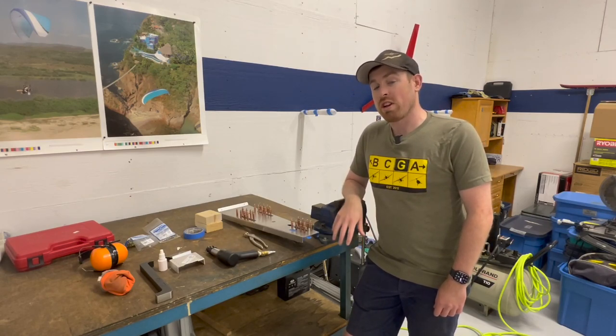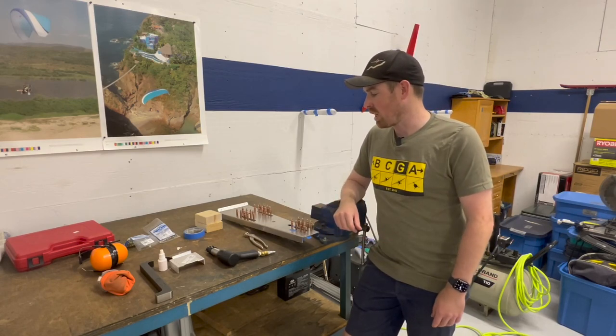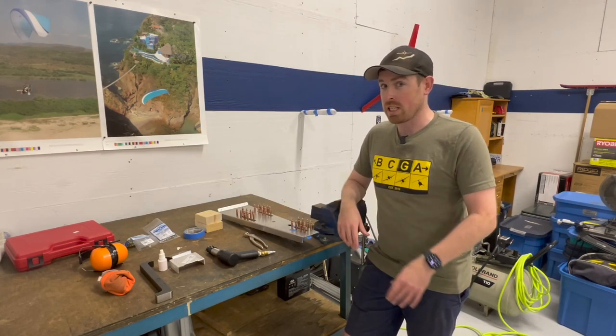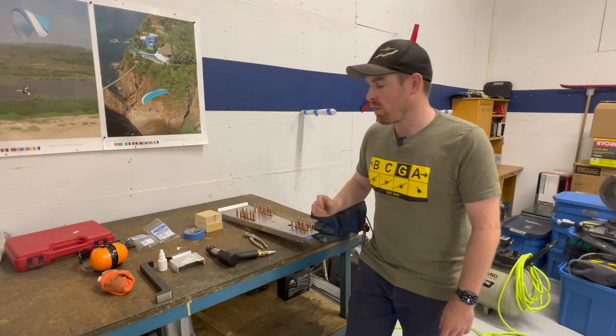I'm just about to get ready to rivet in the detent brackets into the center console so I can finish its installation. I've got pretty much everything I need all set up here. This isn't the first time I've used a rivet gun either.